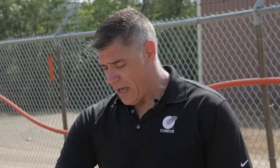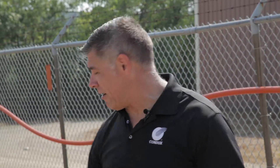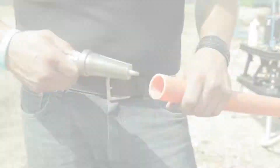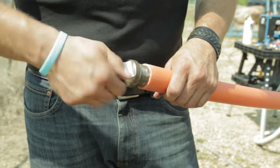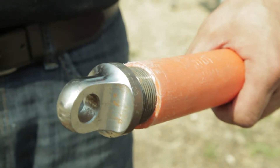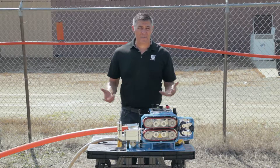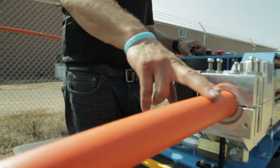We're measuring how much land force and how much speed we can put on the fiber without folding it into the duct. We also need to plug the end of the duct to simulate an obstruction — similar to a heavy kink in your line, a rock that might have fallen in, or anything that could block the cable.